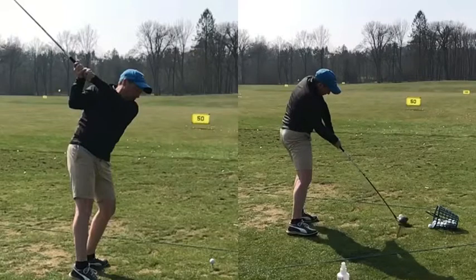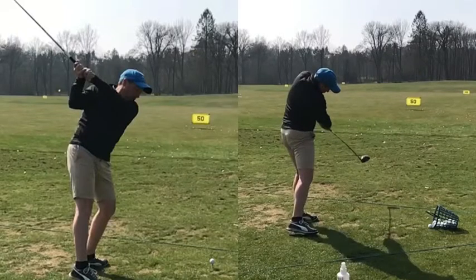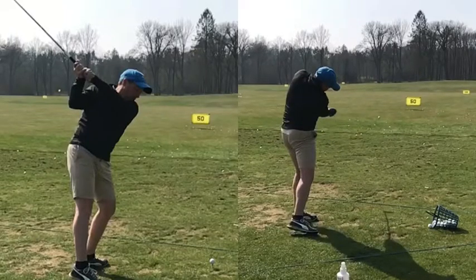As you come into impact on this one, your pivot kicks in again, you keep the rotation going, you control the hand path to an adequate amount, and that ball was bombed up the middle for you with a nice draw. We just want that shot more often and easier to manage. The shot itself is really good.